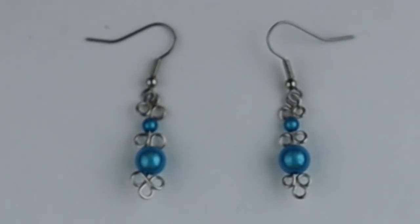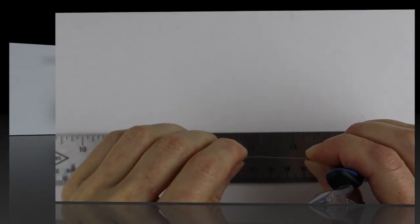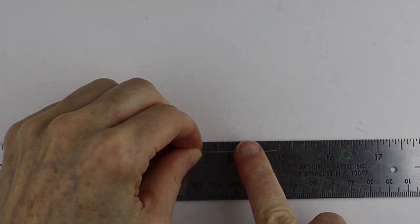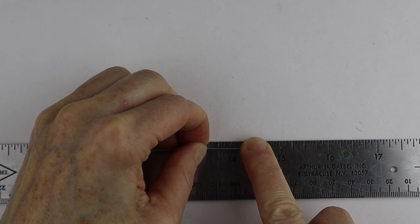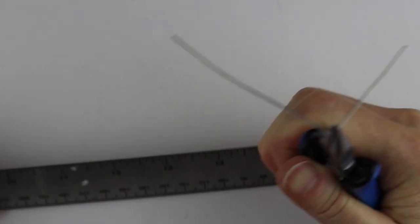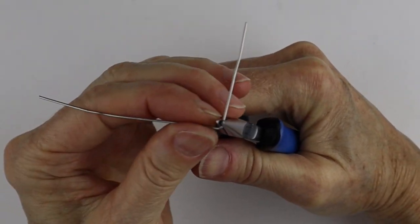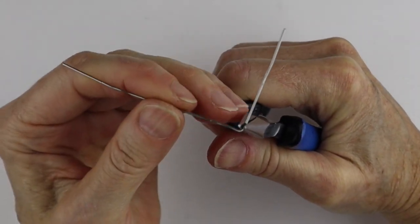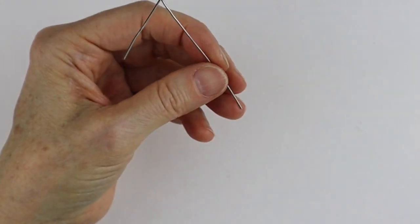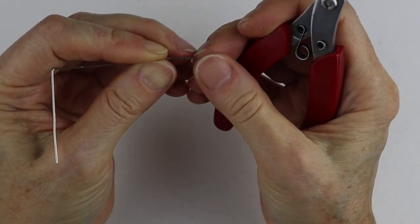There you have the more fancy earrings. For the pair with the spiral, we're going to take the whole paper clip and measure about one and a half inches — depending on how many beads you want to put on this earring. Then we're going to bend that at a right angle.